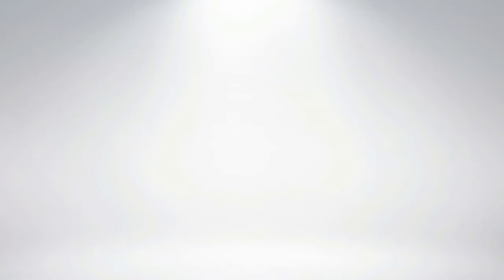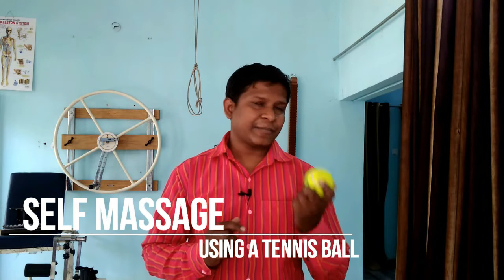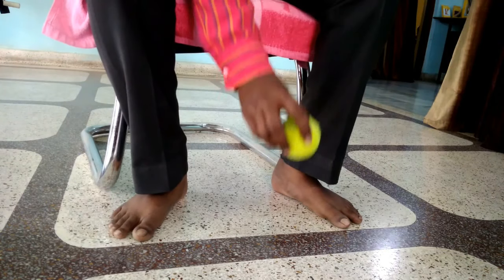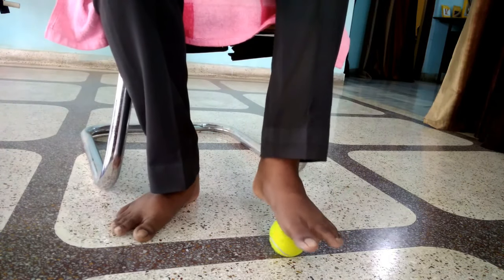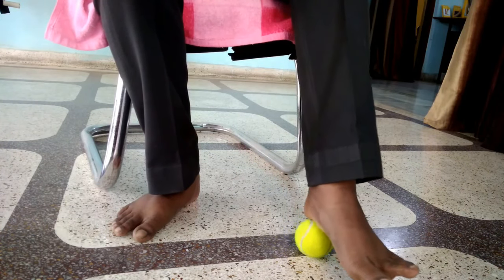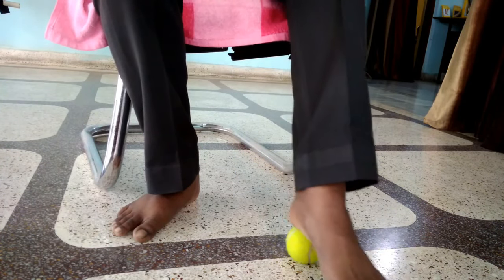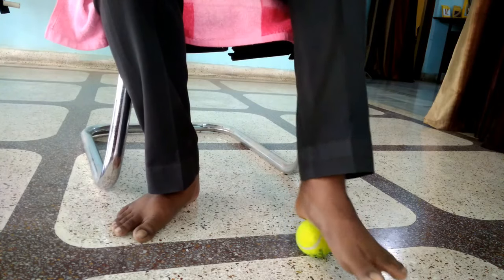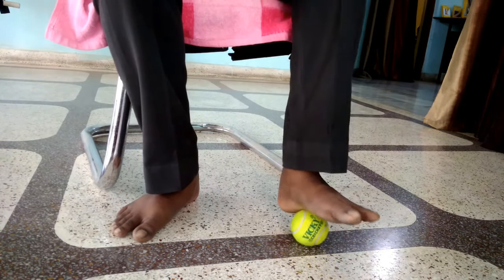Our next tip is self-massage using a tennis ball. Sit comfortably in a chair, place the tennis ball on the floor, and put your heel over the ball, then roll it. You will find one particular point that is the most tender and painful — stop at that point and roll the ball around that region. The purpose is to loosen the tight structure around the painful heel.